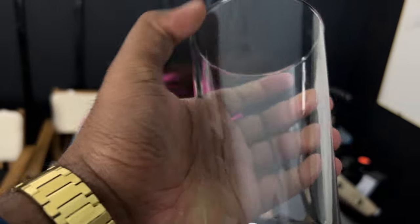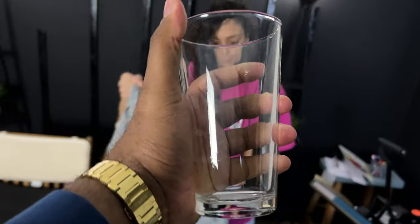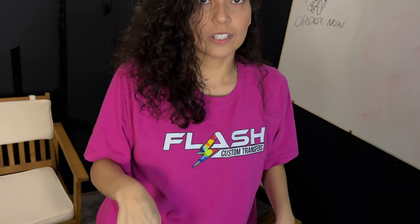Hey guys, we got these cups, we got these glasses and stuff like that from the dollar store, so you guys are going to be able to make some really awesome stuff. Basketball season is full and in effect — we are in the playoffs, so you guys will be able to make some.